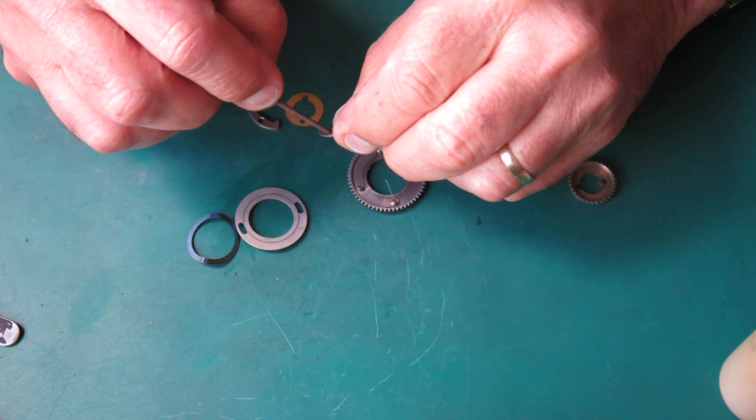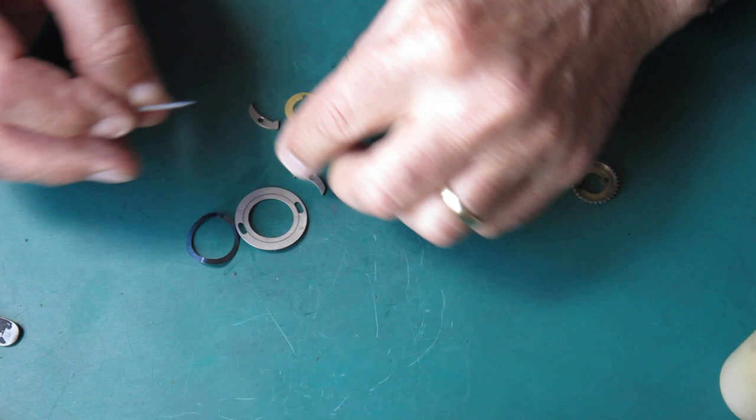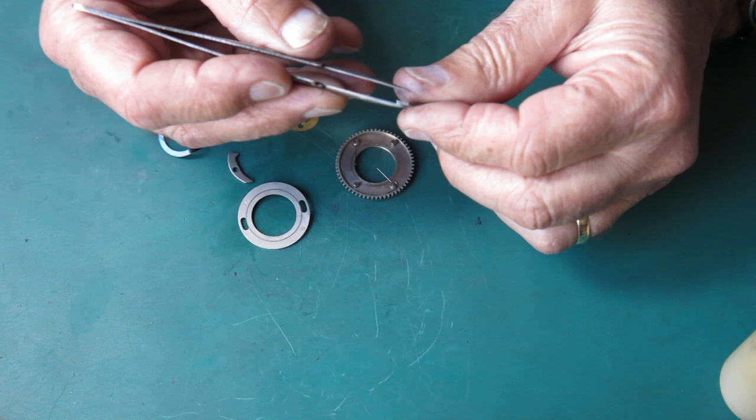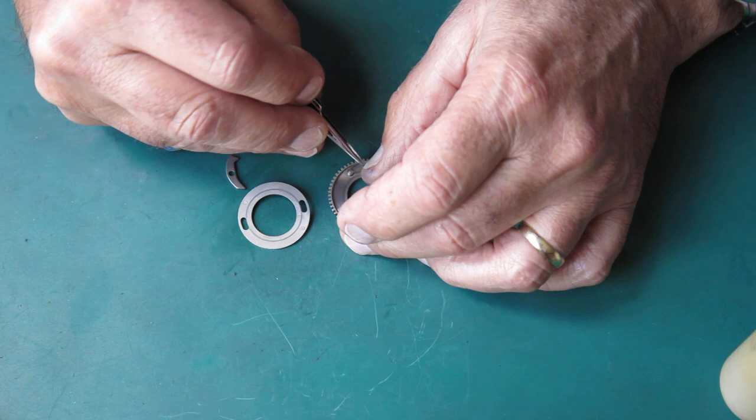I'll start lubricating up some of this stuff and assembling it. I'll just put a very light wipe of molybdenum paste on these poles, put them over their posts, and hook the spring in position.